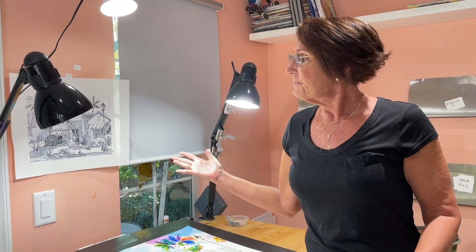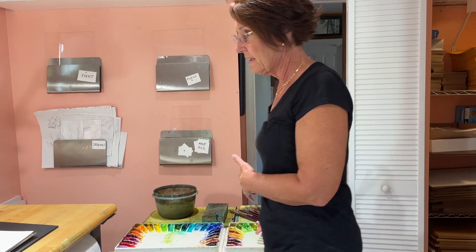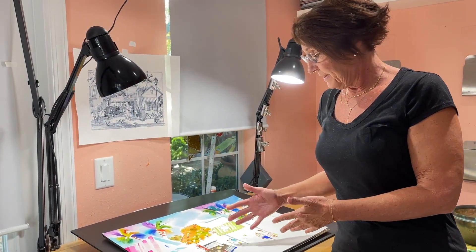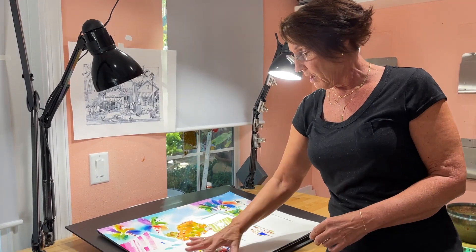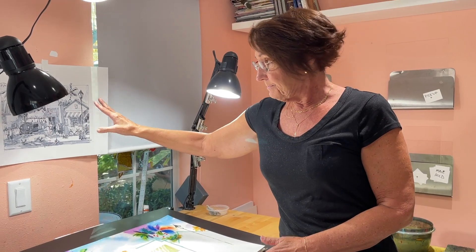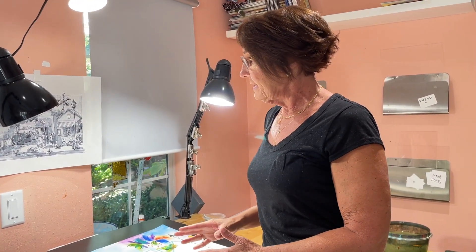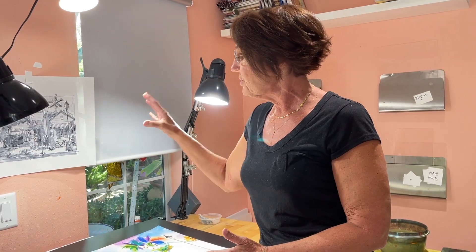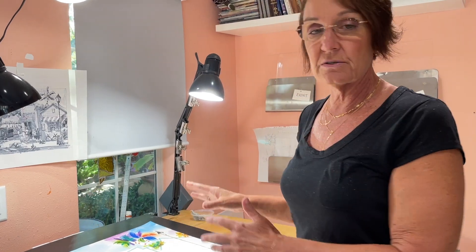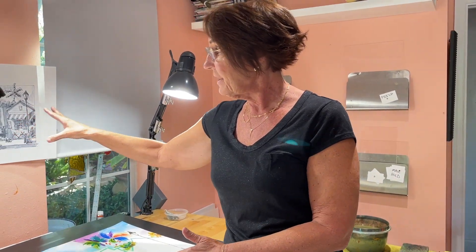I'm pretty much ready to paint, so I have my palettes set up over here. I draw very lightly in pencil — a number two pencil — onto the watercolor paper to lay in my composition. What I'm really doing for the most part is making sure that I'm choosing the right value — the darkness or lightness of any color — based on my value drawing.